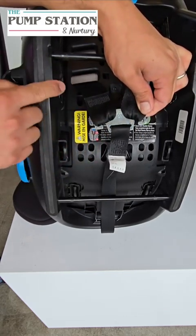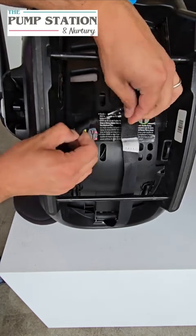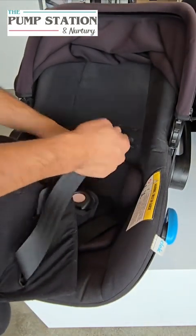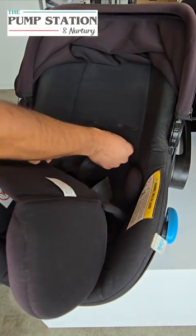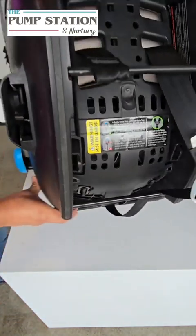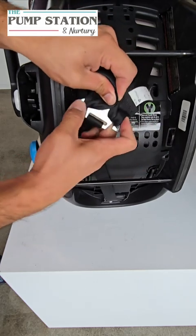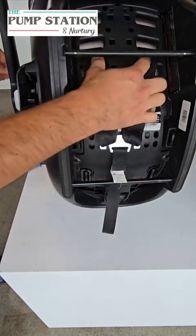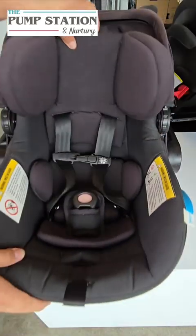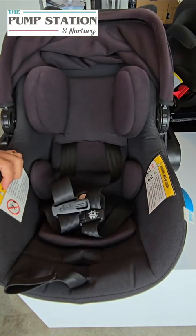We matched it up with the other one so we know it's on there properly, and now we can go ahead and do the second one. There we go — reconnect. Both sides are now done. If you want to make sure nothing is getting stuck, just loosen and tighten a couple of times to make sure the harnesses are still working as intended.